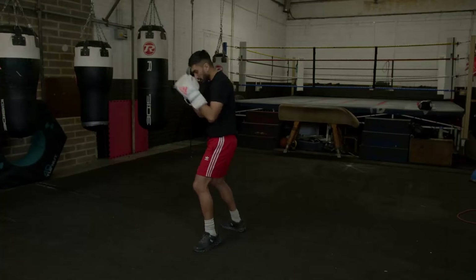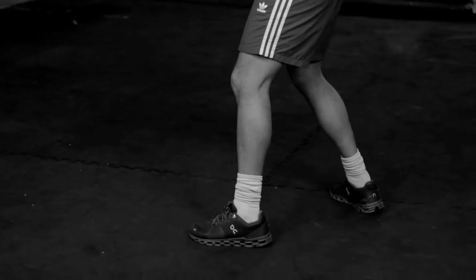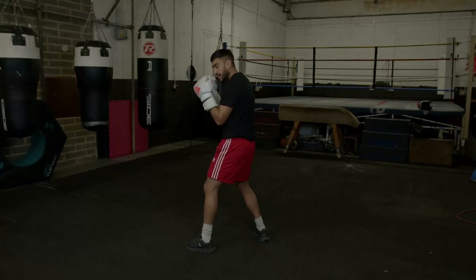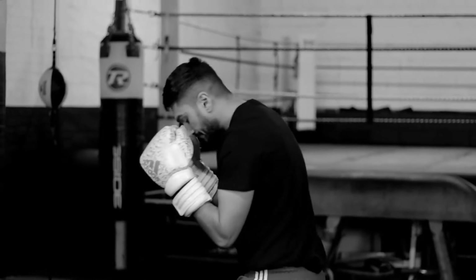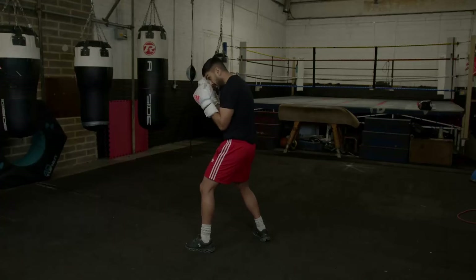So first of all, when you're throwing the jab, you want to make sure that we're in our stance. For myself, I'm in an orthodox stance. Keep those elbows tucked in — if the elbows aren't tucked in and they're a little bit raised, you reduce the power from how you're trying to throw. So we want to make sure our elbows are tucked in nice and tight. We want to make sure our chin's tucked in as well, so it's protected.